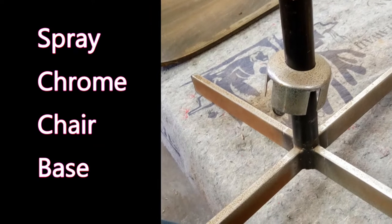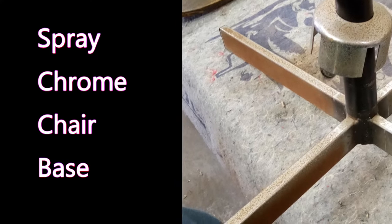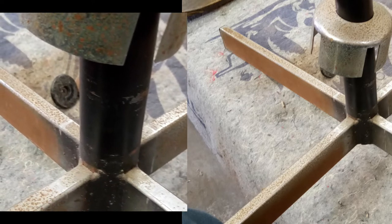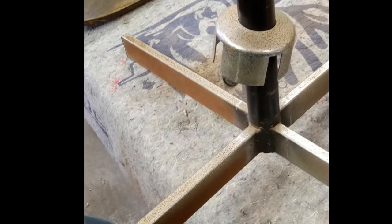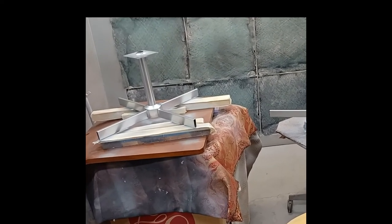Hello, this is Dan the Furniture Repairman. Today we're going to show you how we used a spray chrome product from SM Arnold to restore this chrome chair base. It's very pitted and rusted and we couldn't get it in a chrome tank because of the way it's put together, so we had to go a different route. The spray chrome isn't perfect but it gives you a much better look, something acceptable on many pieces and affordable on just about all of them.